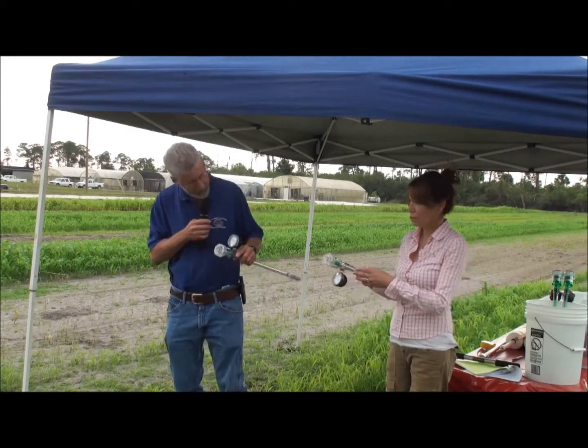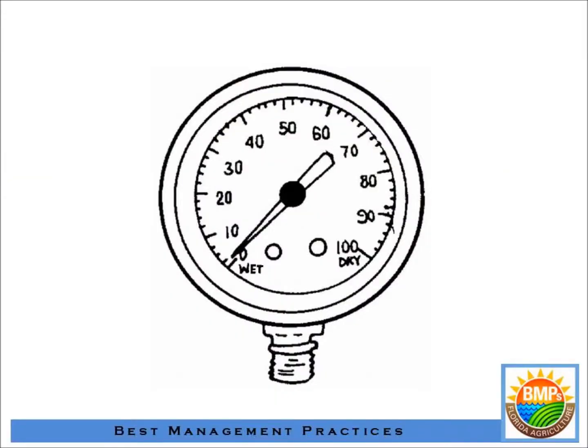So if we have a completely saturated soil, our tensiometer has a gauge — basically a vacuum gauge — and it's going to show zero. As more water is removed by evapotranspiration, it requires a greater increment of force to remove the next quantity of water, and that gauge is going to start to increase. For each type of soil, we're going to have a different profile.